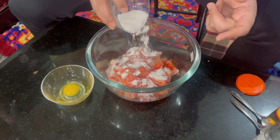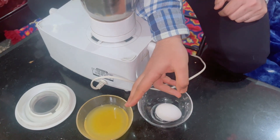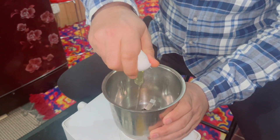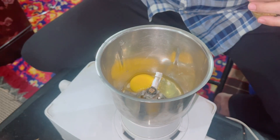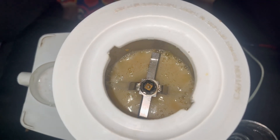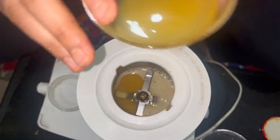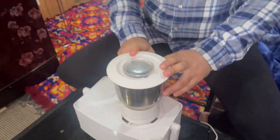We will also add flour. This is the egg. The egg is also added. Now we will prepare the garlic mayo sauce. I will add the egg, salt, and chopped garlic. First we will mix it, then I will add oil gradually and mix it for 2-3 minutes until it becomes thick.